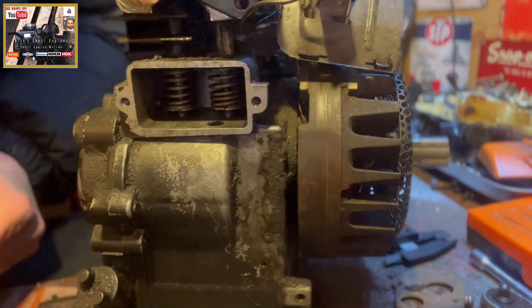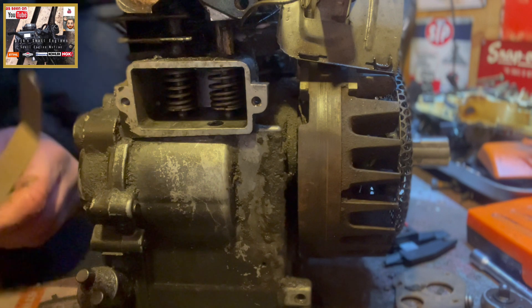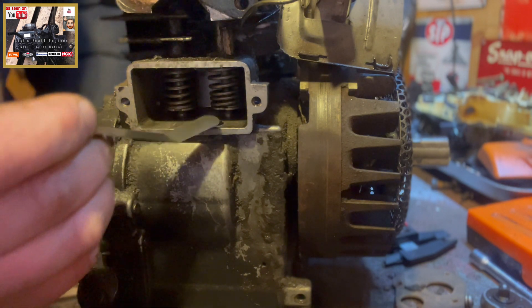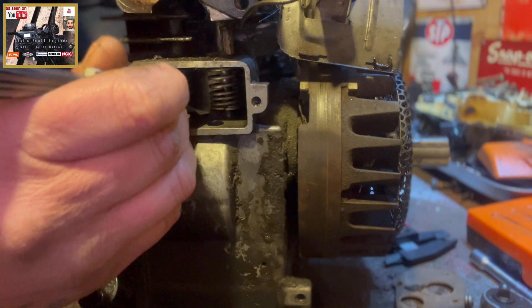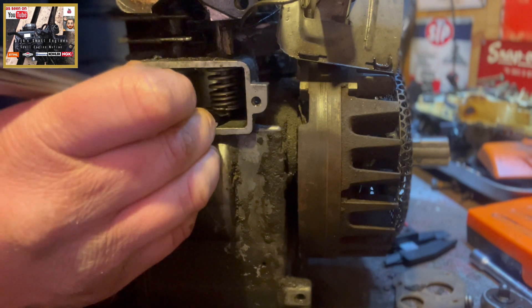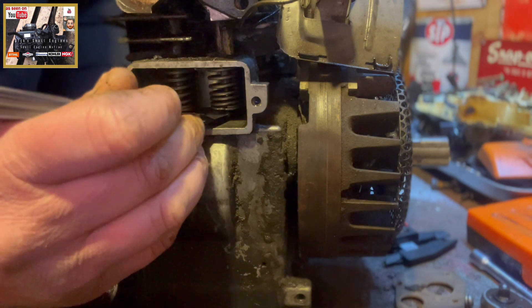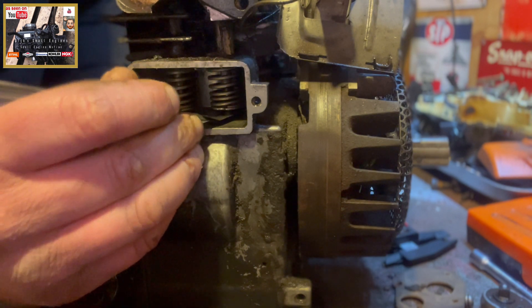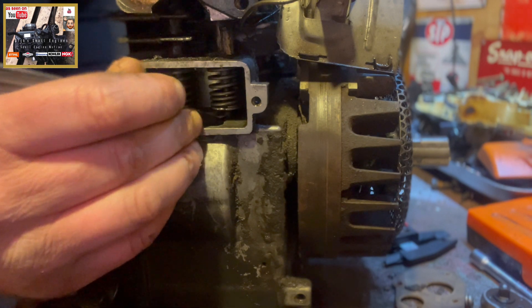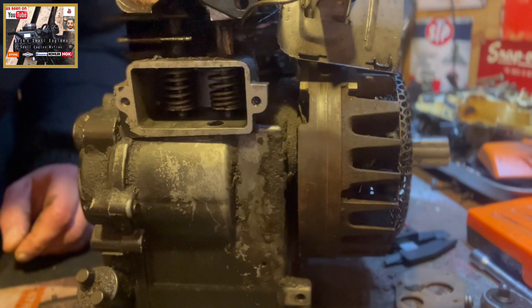Now it's time to set the valves using a set of feeler gauges. Got this one at six thou for our intake. All you want to do is snug it in between your tappet and your valve stem on your intake. That's nice and snug - bit of resistance there, which is what we want. So that valve is set nicely.